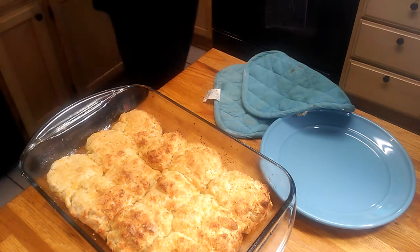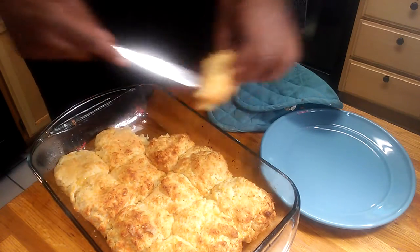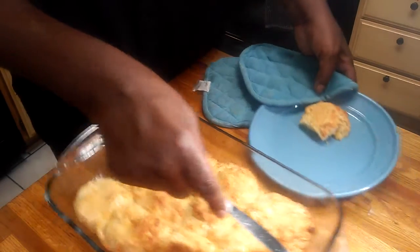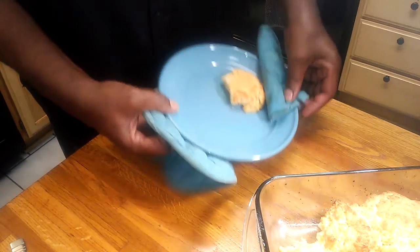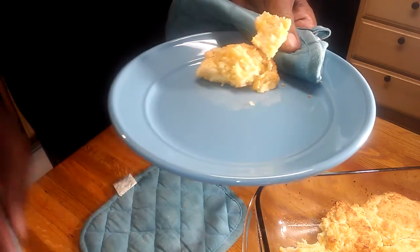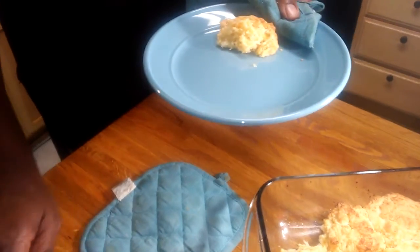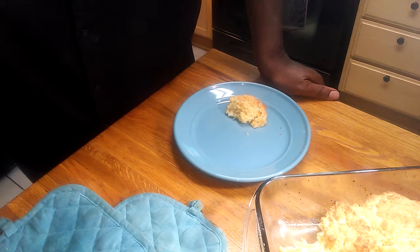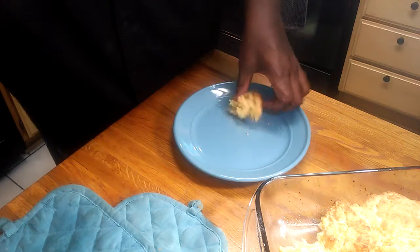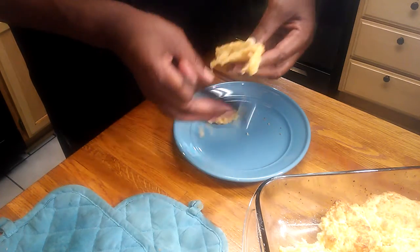Let me grab one and break it open so you all can see. Oh, folks — they are very, very light. I'm working this camera by myself, but look how light and soft they are. They are almost as good as — actually probably better than — those at the restaurant. Oh my god, they are so soft and buttery. They are delicious!